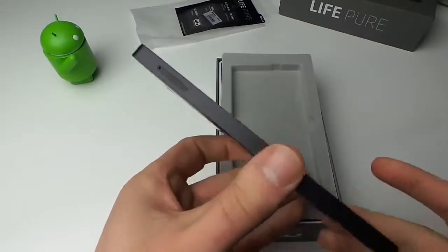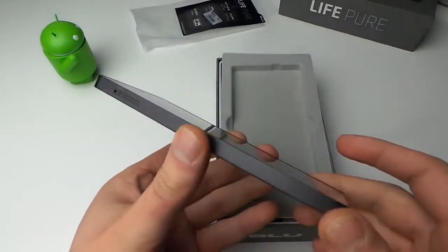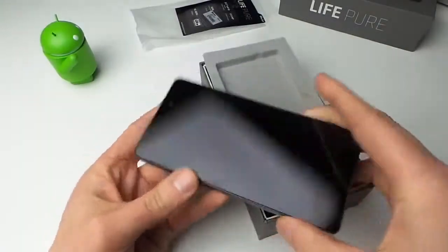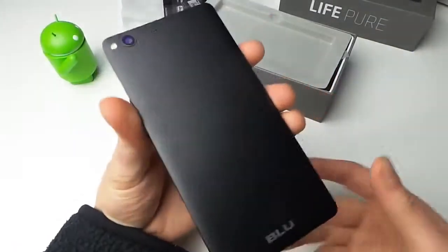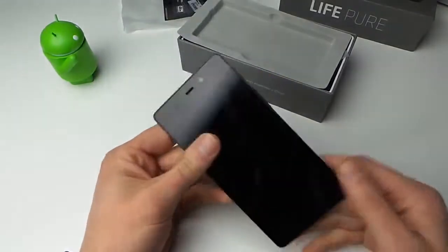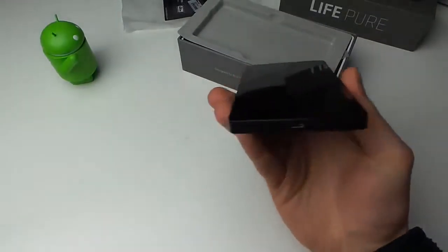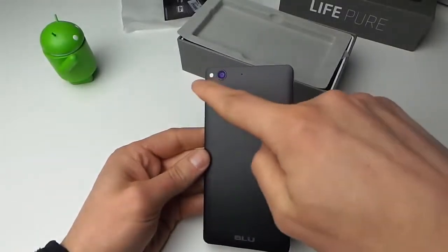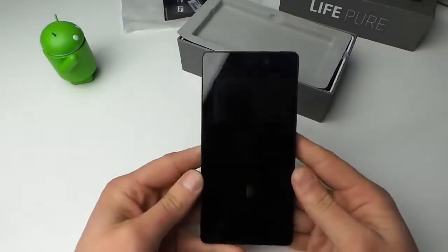There's a noise-canceling mic up top, and a SIM tray — probably micro SIM. There's no markings on the device whatsoever besides the BLU logo right on the back. All black, pretty sexy, pretty light in hand. It kind of has the same form factor as an iPhone — just imagine if it had those two lines on the back. This could honestly be mistaken for an iPhone, minus the size of course.